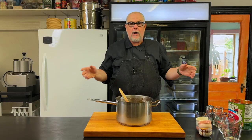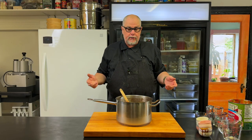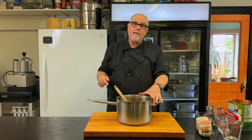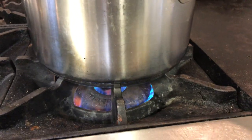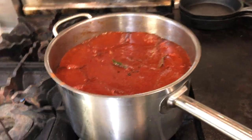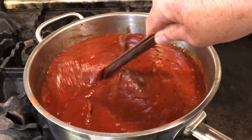Just going to mix this up a bit. Now I'm going to put this on the stove and let it simmer for probably 45 minutes. I have the ketchup on low heat and I'm going to stir it often to make sure I do not burn it — the last thing I want to do is burn this ketchup.